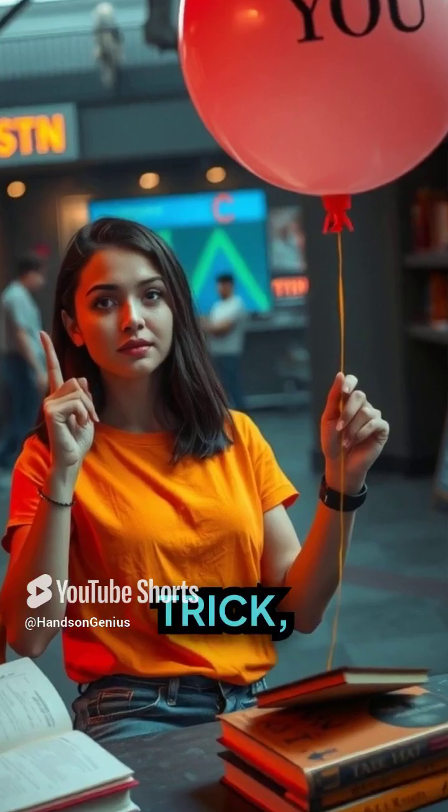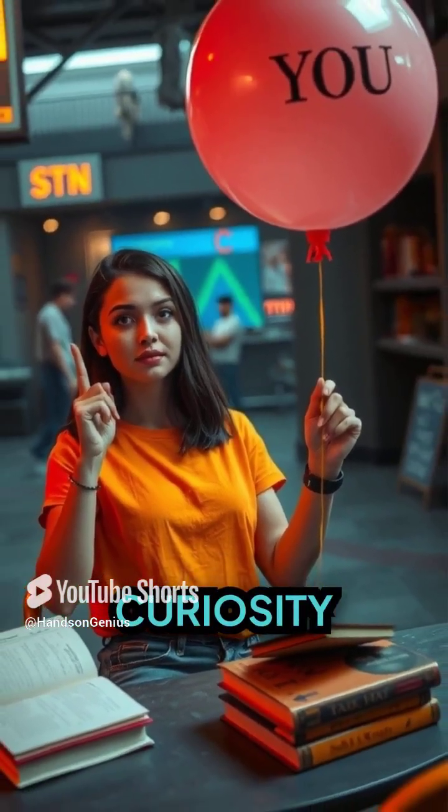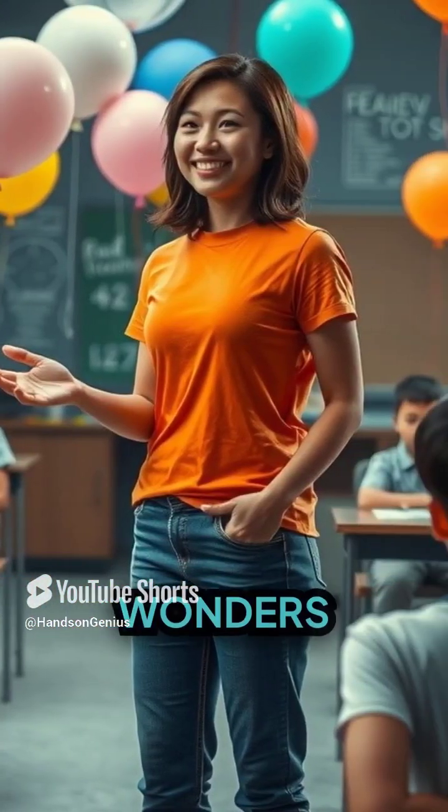Not only a fun trick, but a great way to ignite curiosity and inspire learners about the wonders of science. So let's go through and do this for two instances.